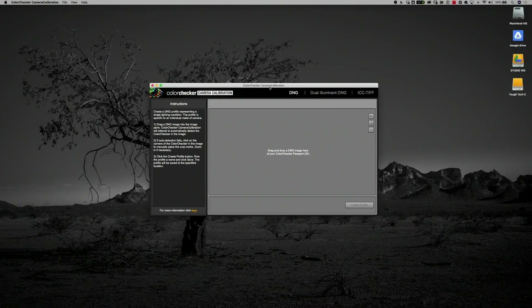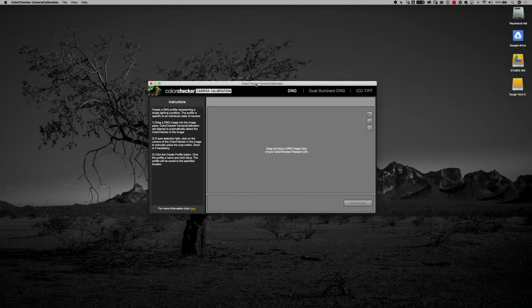As long as I have a raw photo of the ColorChecker Passport, I can photograph all day, and those images will sync to Lightroom on my desktop where I can create a profile for my phone's camera, creating perfect color even from a little phone. The first thing you need to do is download the ColorChecker Passport plugin for Lightroom, or if you're not using Lightroom, download their standalone Color Checker Camera Calibration Program. Either one will create a perfect profile.